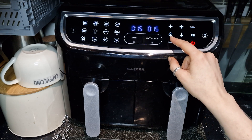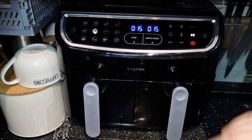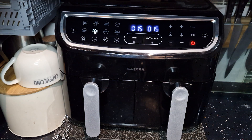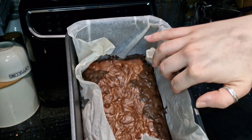My air fryer already has a preset for this — I just select the cake button and it automatically goes to 160 degrees and sets at 15 minutes as well. But if you need to adjust those settings manually, you can do so.